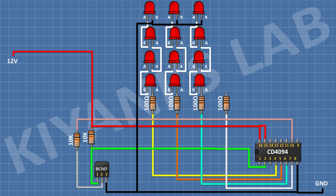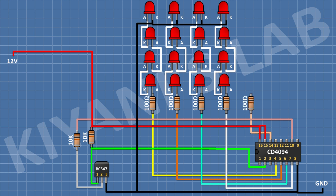After that, I'm gonna connect 4 LEDs in series and connect the anode of the first LED to the remaining pin of the 100 ohm resistor and the cathode of the last LED to ground. After that, I'm gonna connect a 100 ohm resistor and connect its one pin to pin number 14 of the IC. After that, I'm gonna connect 4 LEDs in series and connect the anode of the first LED to the remaining pin of the 100 ohm resistor and the cathode of the last LED to ground.